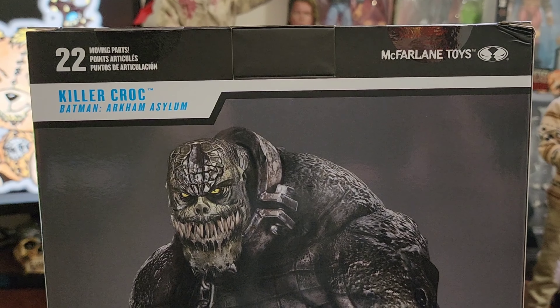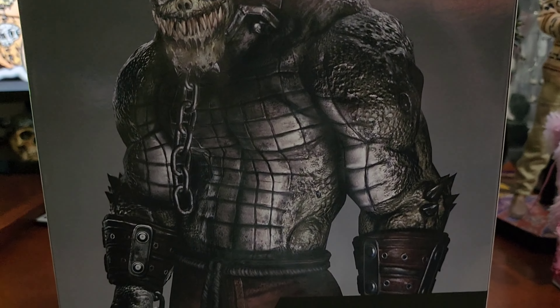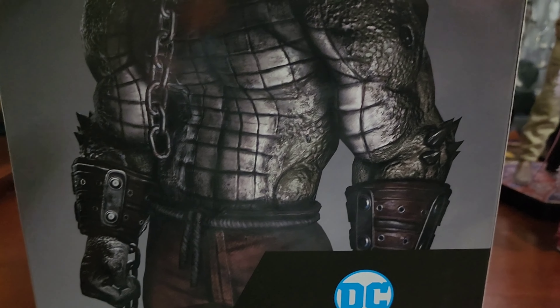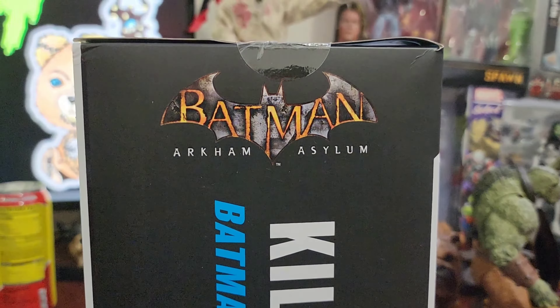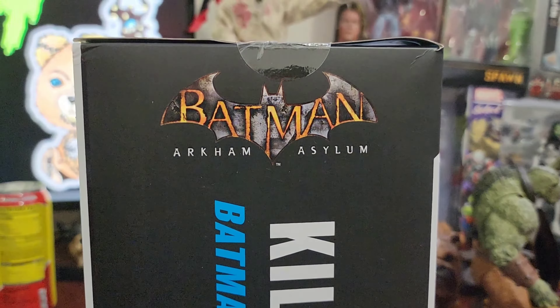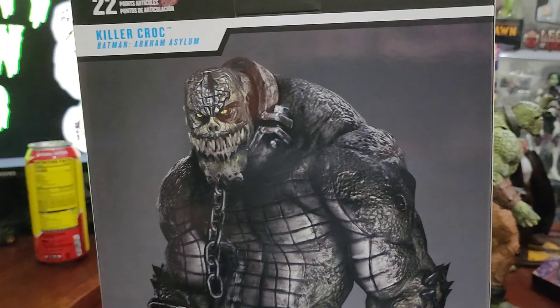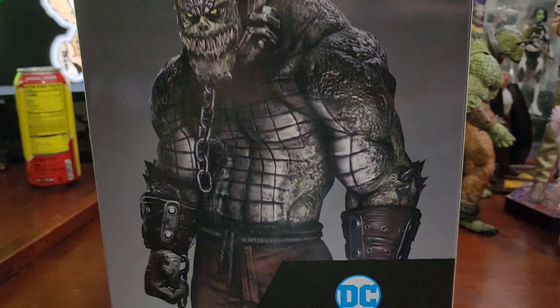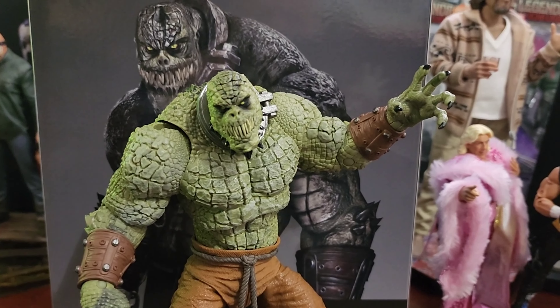I wish they had included the chain that goes around the neck, or maybe an articulated jaw, but that's fine. It does say it has 22 points of articulation, and this one actually delivers — it's not like Man Bat or Clay Face where articulation was limited. The figure stands up quite well on its own and the joints aren't as loose as Man Bat. It's got the video game symbol on the side, Killer Croc Batman Arkham Asylum branding, McFarlane Toys at the bottom, and the standard legal text on the bottom of the box.